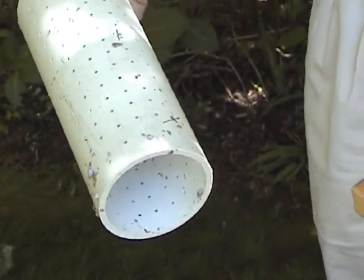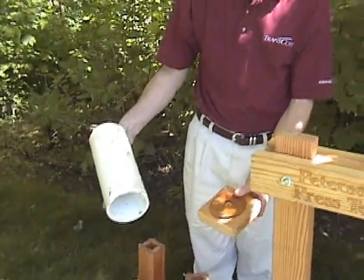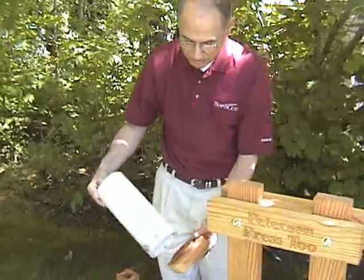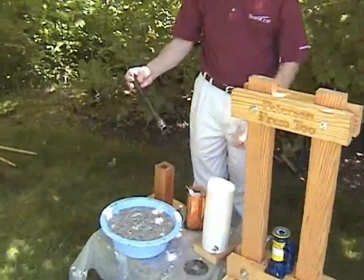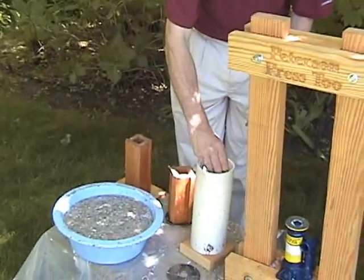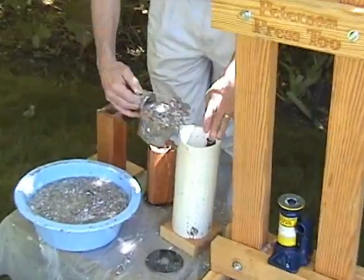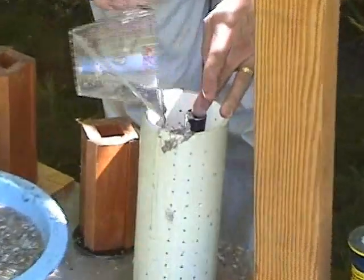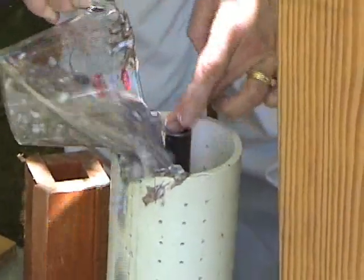If you tried to use black poly tube, which is typically used for irrigation, it's not nearly strong enough and will burst. We have a galvanized steel water pipe which we use as our centerpiece. From practice, I know that it takes two of these containers per briquette, so I just dump this in.